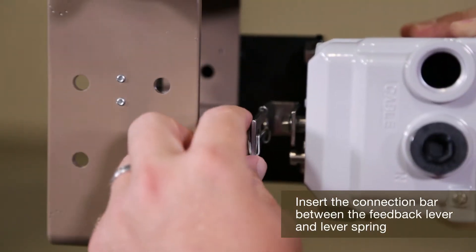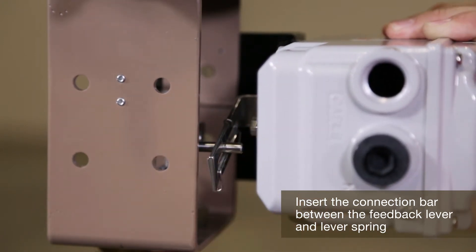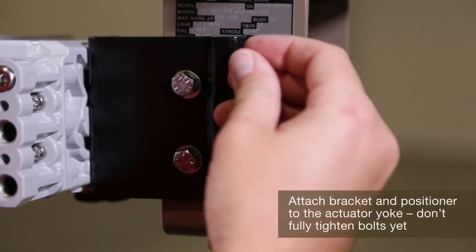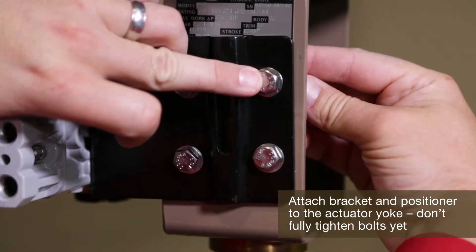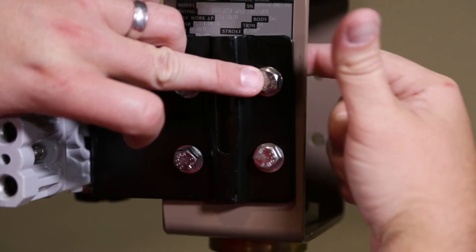Insert the connection bar between the feedback lever and lever spring. The connection bar must be located upward from the lever spring to avoid excessive tension and wear. Attach the bracket and positioner to the actuator yoke, but don't fully tighten the bolts yet.